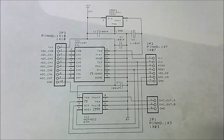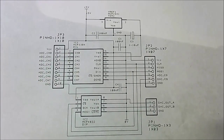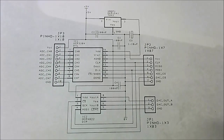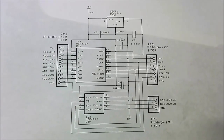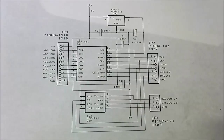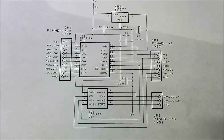Here we have the schematic that I'm using on that board right now. Ignore the MCP4822 for the moment. As you can see at the top is the MCP1541, the 4.096 volt reference. That goes into the ADC. The DAC has its own reference, thankfully. We have the eight channels on the left and the connections to the Arduino on the right. It's a very simple interface to use once you get it up and running, and I've used it on many different designs and it works nicely.